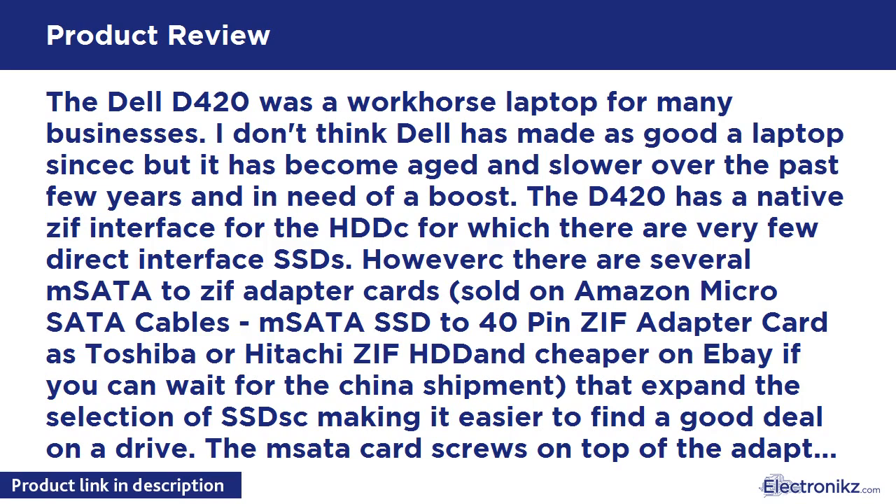The Dell D420 was a workhorse laptop for many businesses. I don't think Dell has made as good a laptop since, but it has become aged and slower over the past few years and is in need of a boost. The D420 has a native ZIF interface for the HDD.